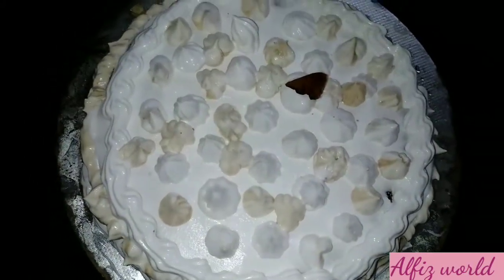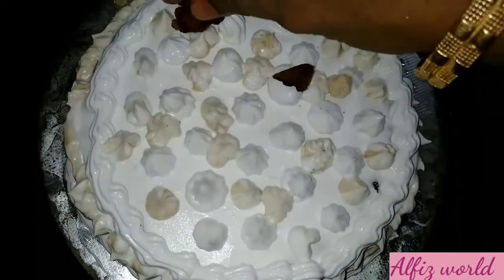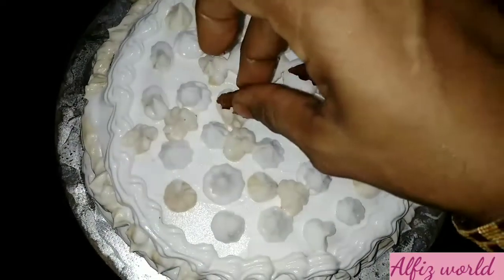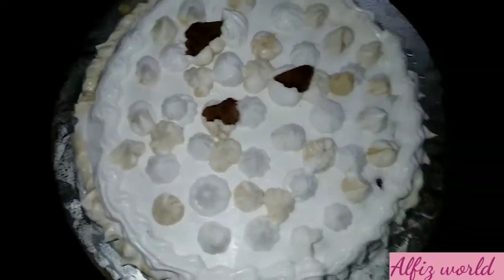I am going to make a biscuit. I am going to make a cake for an awel-pulling. Let's go to the video.